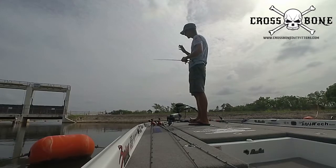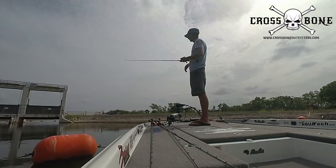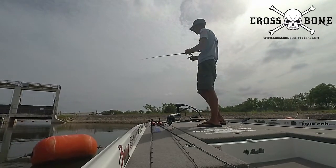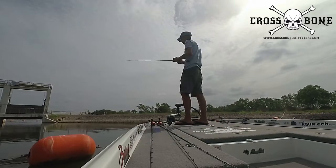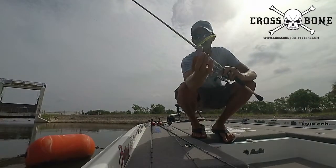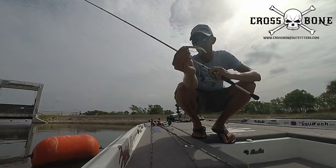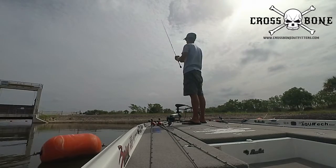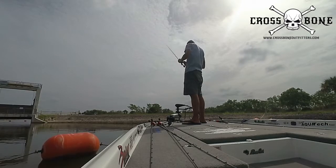With this shaky head, just drag it along and keep that rod tip up. What you're trying to do is keep that line eye out of the rock. You'll see me drag it every once in a while — not always the best choice, that's out of habit from fishing Texas-rigged worms. Keeping that rod tip up pulls the line eye up and over things rather than straight through, and it also protects the knot on the end.